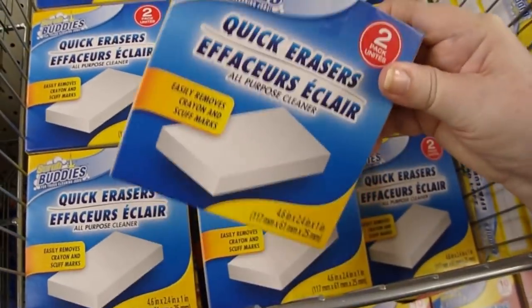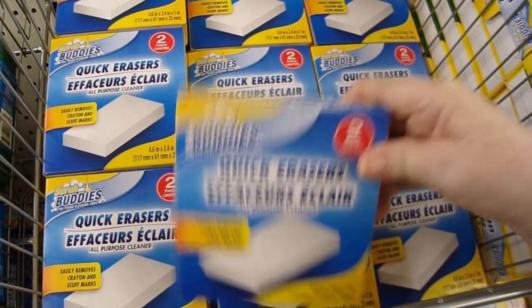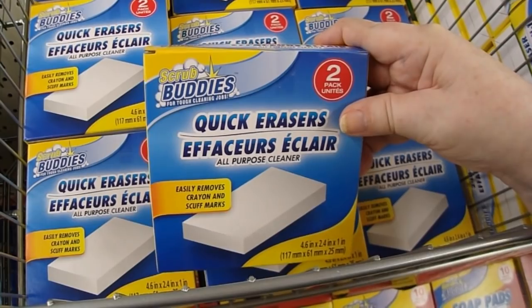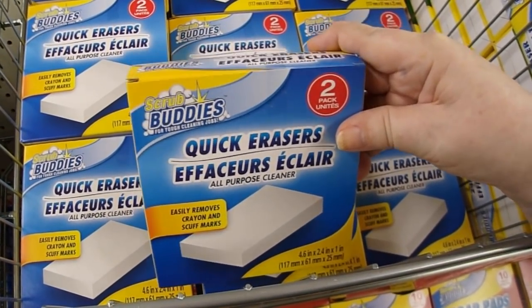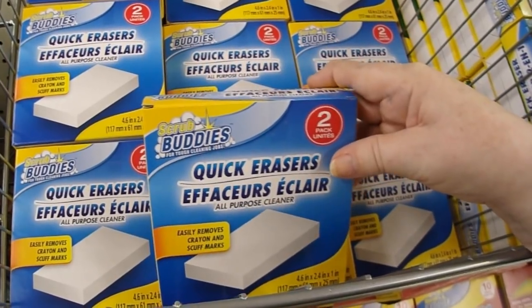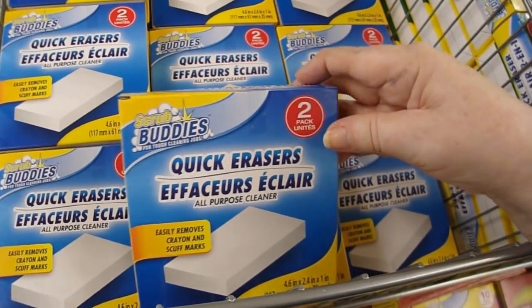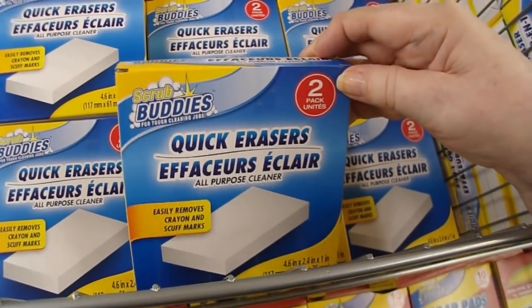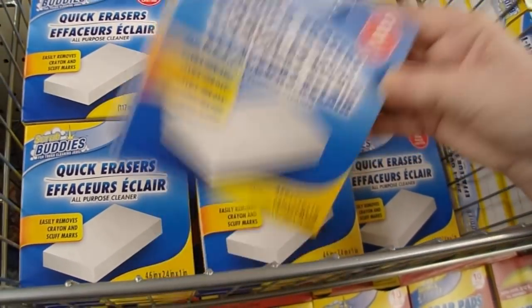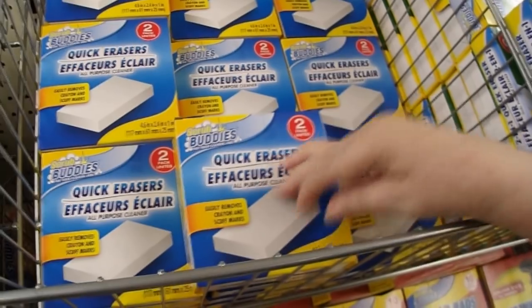Quick erasers are in the cleaning supply section. These work really well for removing scuffs and taking off stickers. They also will polish your silver, but the reason I like them is because they take stains off of metal and they take watercolor paint off of your paint palettes. So if you have a paint palette and you can't get the watercolor paint off, there's your answer.